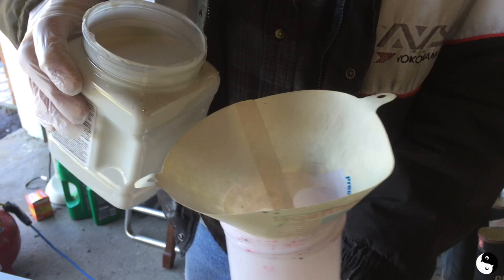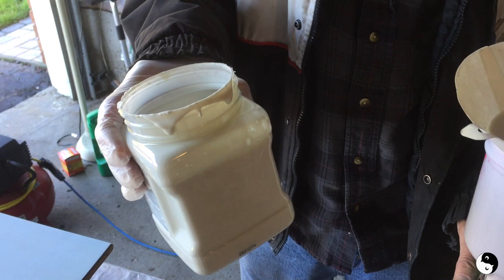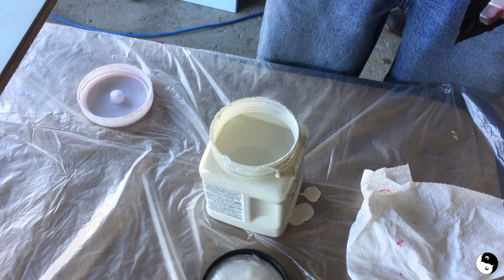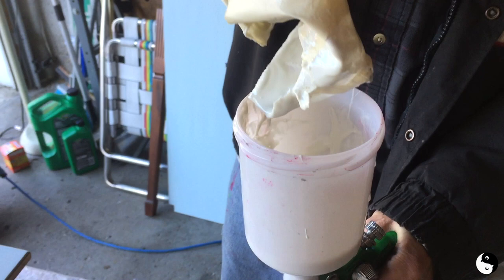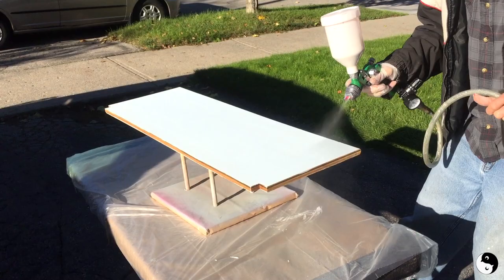We're going to spray it on, but first we're just going to do a light sand with 320 grit paper. We're pouring our Dixie Belle Boss primer into our paint gun here — my husband's tip is to always pour away from the directions. I'm using a strainer by washing it and reusing it, but it ripped because it wasn't dry and it dissolved with the water, so we won't be straining this. If you let the strainer dry you can reuse it, but in this case it was still wet. Clean up on aisle one!